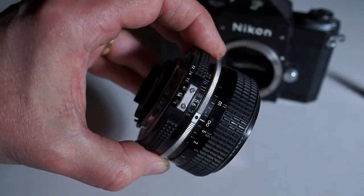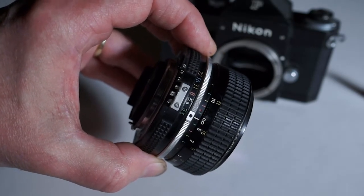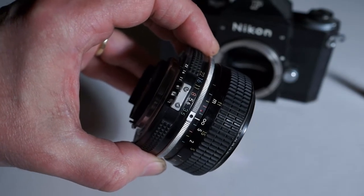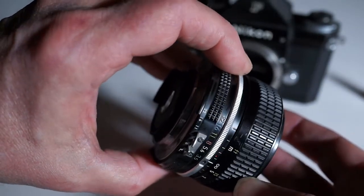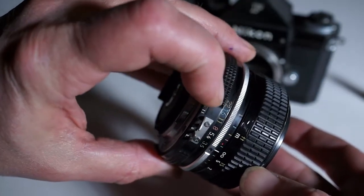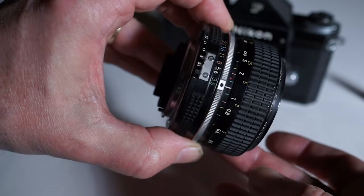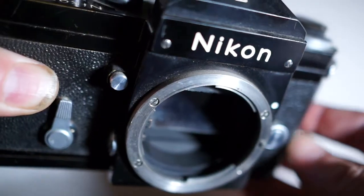You actually focus by looking through the viewfinder and turning that ring until things look sharp. The compromise with an adjustable camera is always between getting focus and getting a fast enough shutter speed. There's a scale on here to see your depth of focus, also known as depth of field. So when you're at f/22, you're at the red mark — if you put infinity there and you're focused at 4 feet, you should be able to get everything from 2 feet to infinity in focus.